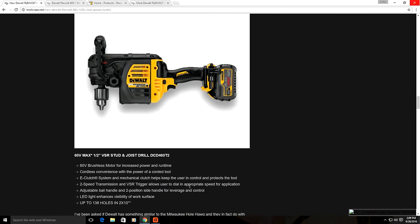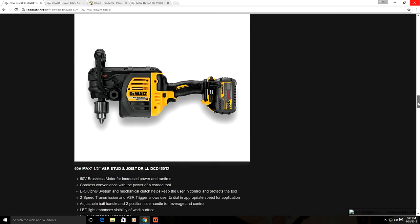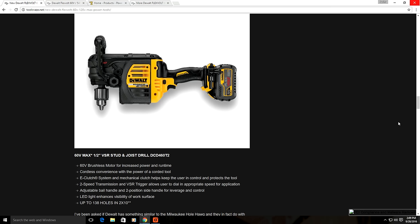The next FlexVolt tool is a 60 volt stud and joist drill — not a regular drill. It's similar to the Milwaukee Hole Hogs but cordless. This type of drill is a specialist tool designed for drilling large diameter holes. They're also very heavy, so it's not your everyday do-it-all drill, but if you're a plumber or electrician running holes all day, this will be your best friend. It has a clutch to protect your wrists, comes with a 2 speed gearbox, and gets up to 138 holes on a single charge — though it doesn't specify the hole size.